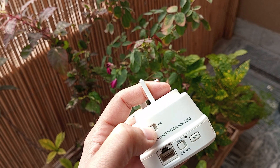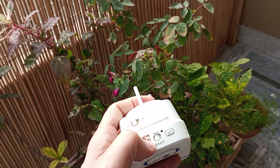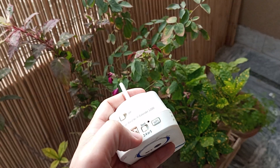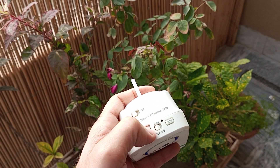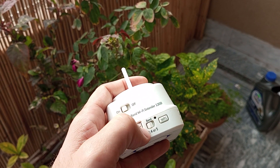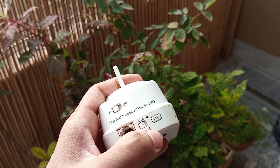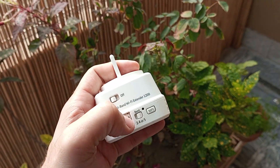Once you have plugged it in, make sure that you have your power button turned to the on position. Then the band is either 2.4 or 5 according to your needs. If you want longer range but comparatively slower speed, keep it at 2.4. If you want high speed and high performance but a narrower range, keep it at 5.